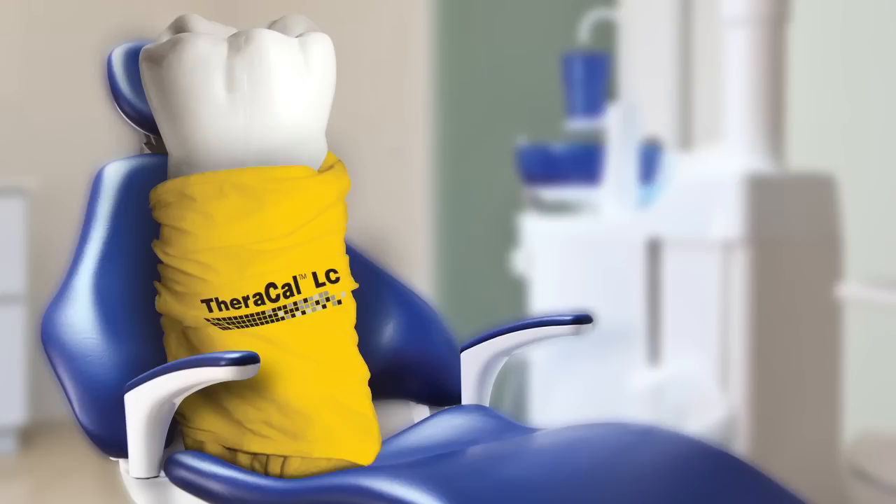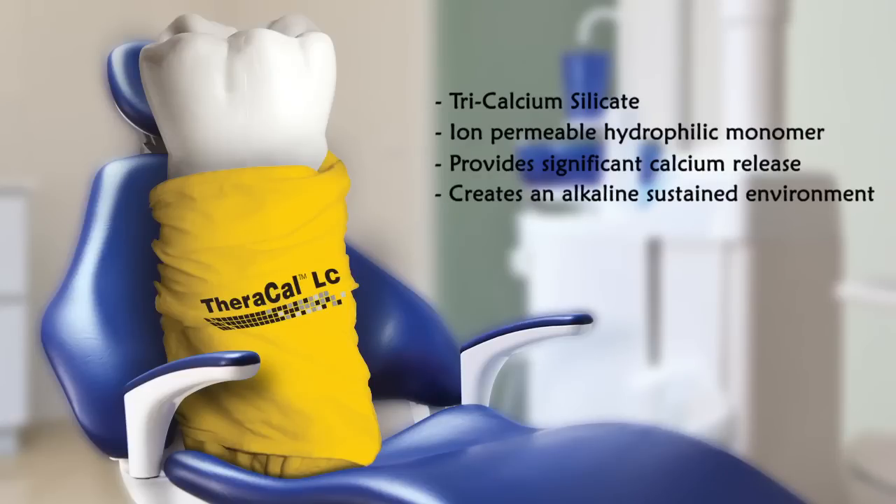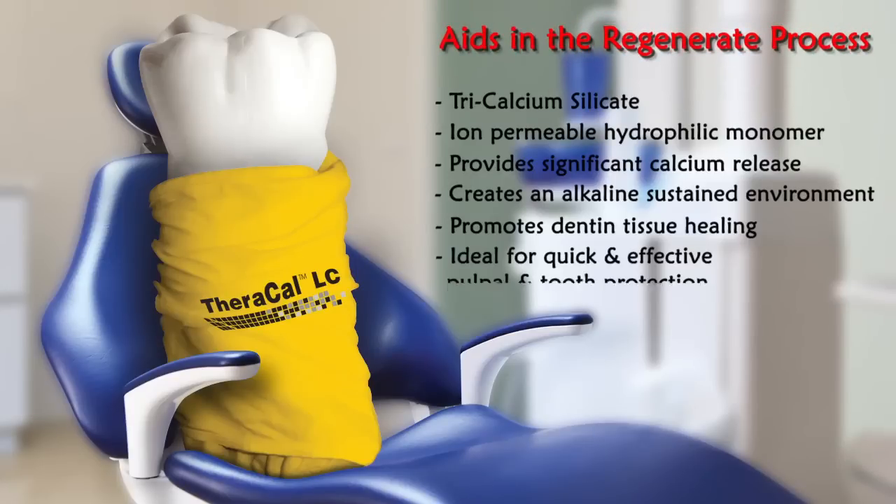The proprietary formulation of TheraCal LC consists of tricalcium silicate glass and an ion-permeable hydrophilic monomer that provides significant calcium release, which creates an alkaline sustained environment to promote dentin tissue healing.